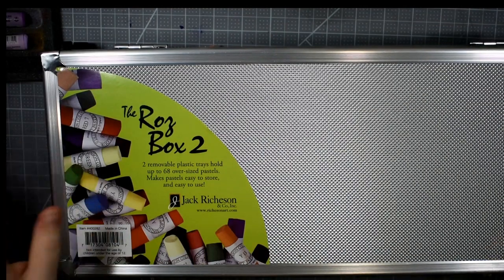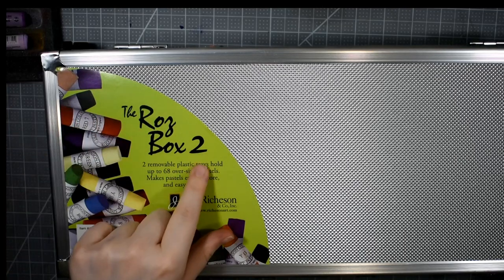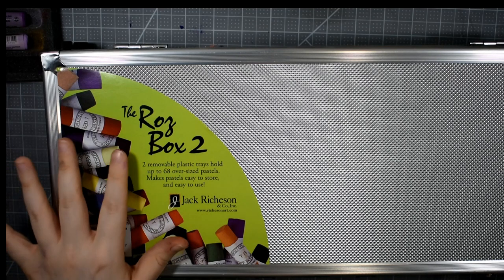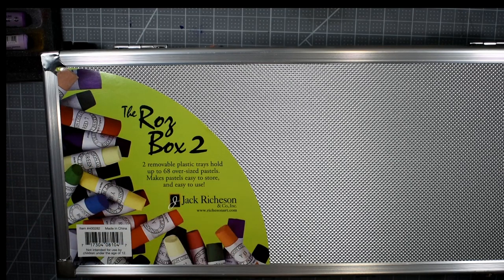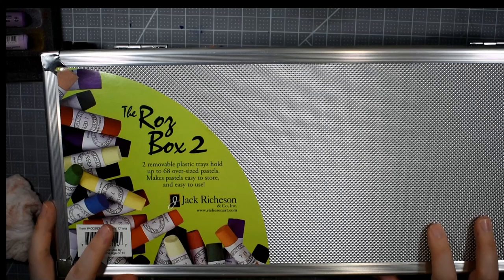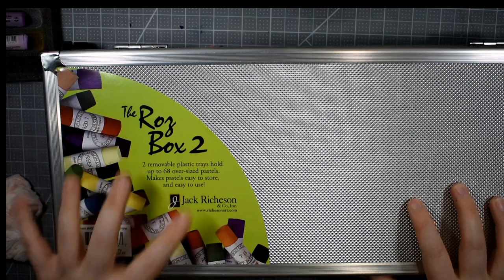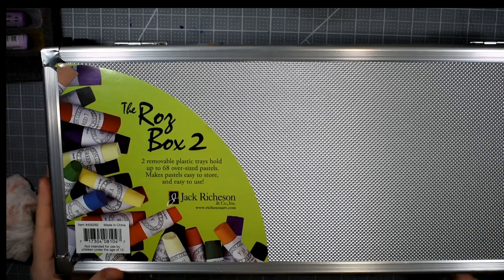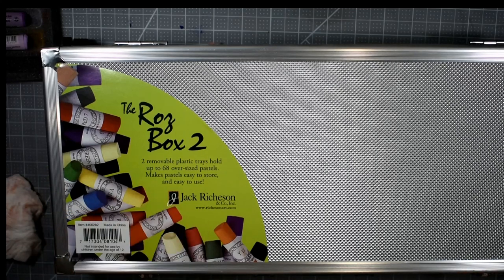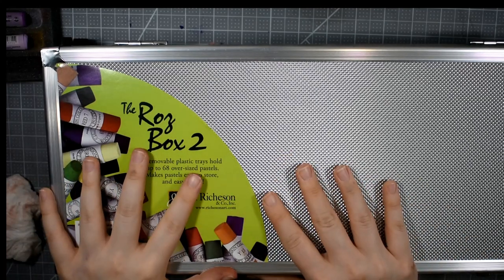Let's go ahead and take a look at the Jack Richeson Ross Box 2. The reason it says Ross Box 2 is because there are two removable plastic trays in here that hold up to 68 oversized pastels — that's why the 2, because there are two trays. I have conflicted feelings about this, to be very honest. I know that I can make something very similar to this myself for just a fraction of the cost, and if you guys were interested in seeing that video, let me know in the comments.